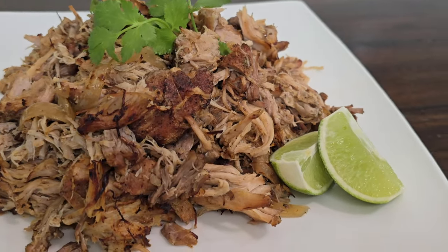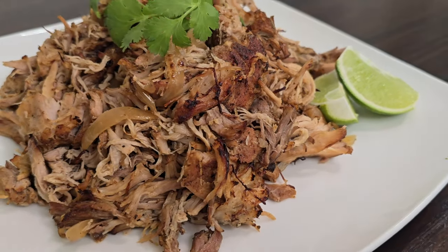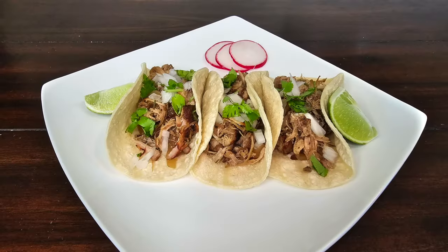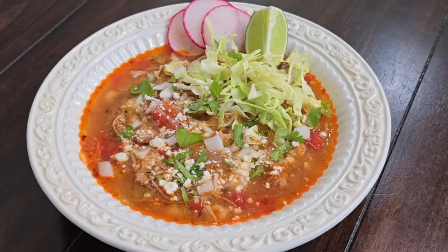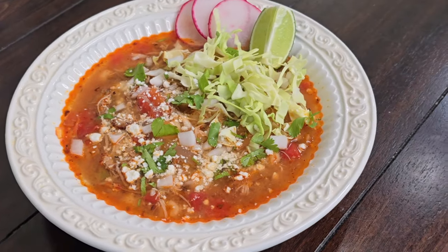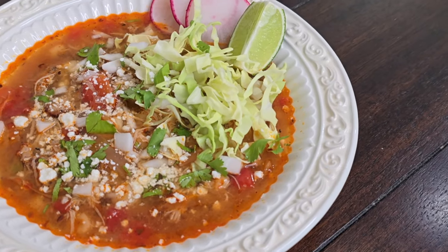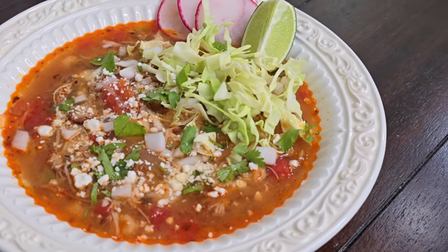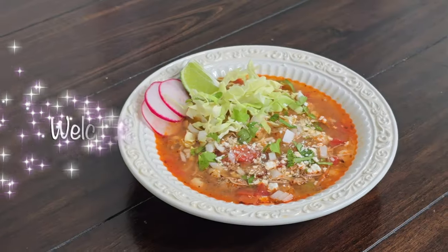It's typically made with chicken or pork, and today we're doing pork using some homemade carnitas we made yesterday in the slow cooker. We enjoyed them in some street tacos yesterday, and today we're using this leftover meat for this delicious pozole rojo. This comes together super quick, making it a perfect weeknight dinner. So make sure you're subscribed to our channel, then come on into the kitchen with us and let's make some carnitas pozole rojo.